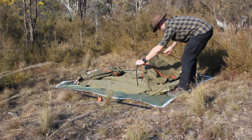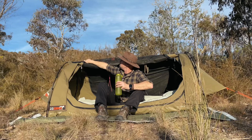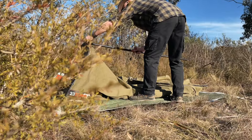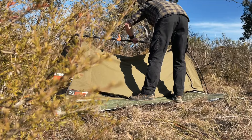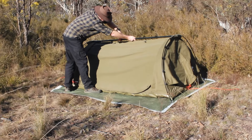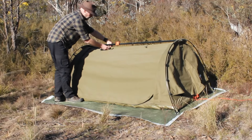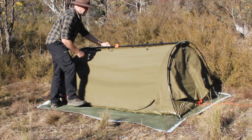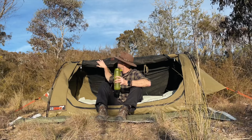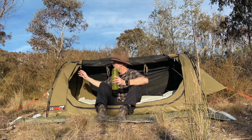Then grab the middle ridge pole. It's also on an elastic so it folds in half — stretch it out, tension it to make it nice and taut, then clip it down so it stays in place and hook the two plastic clips. Be a bit careful as you clip them on. That holds your roof nice and taut.